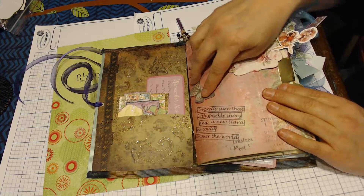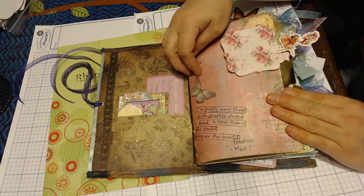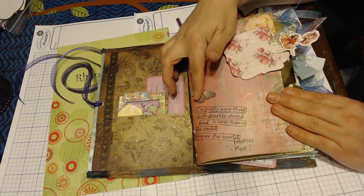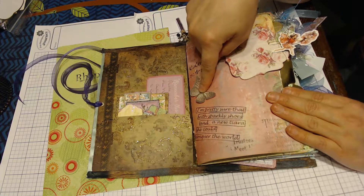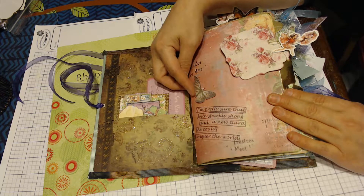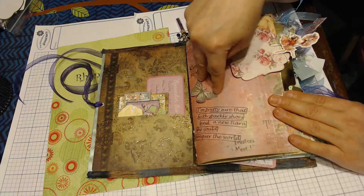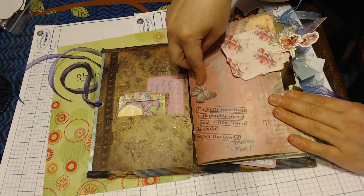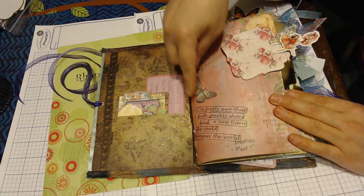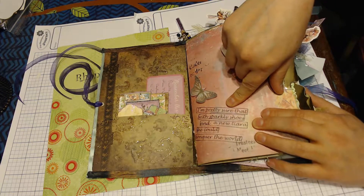The first signature is mostly fairies and gnomes; signature two is mermaids and unicorns. This butterfly is a paper butterfly, but I put glossy accents on it to give it a soft popped feel. When applying glossy accents, put a dot in the center and circle the nozzle around — it'll spread and prevent bubbles. Alternatively, put quite a bit on the centers, move out to the wings, then use a pin to circle it out. Let it dry and you've got your little 3D butterfly.